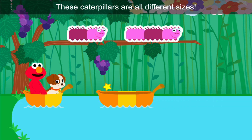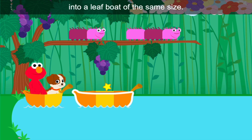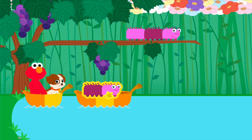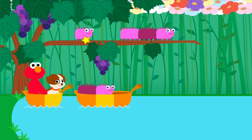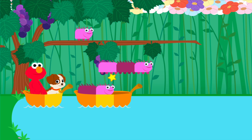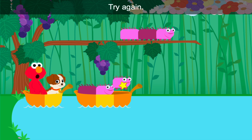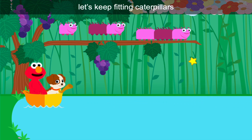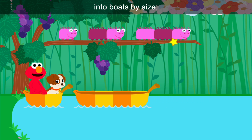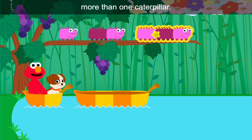These caterpillars are all different sizes. Fit each caterpillar into a leaf boat of the same size. Bon voyage! Hmm, Elmo doesn't think that's right. Try again. Woo-hoo! Come on, let's keep fitting caterpillars into boats by size. Some of these boats can hold more than one caterpillar. Fill each boat with caterpillars that fit.